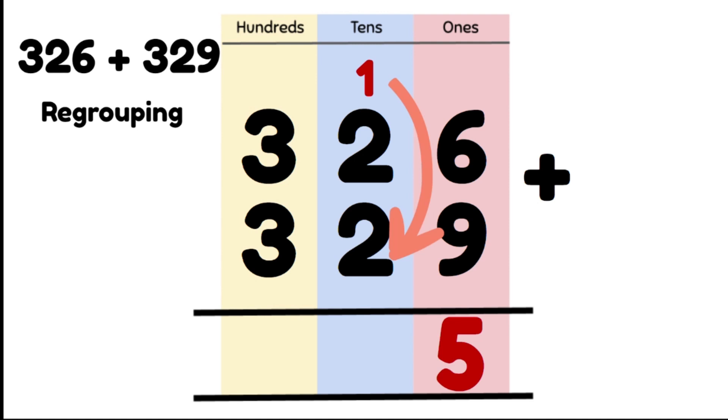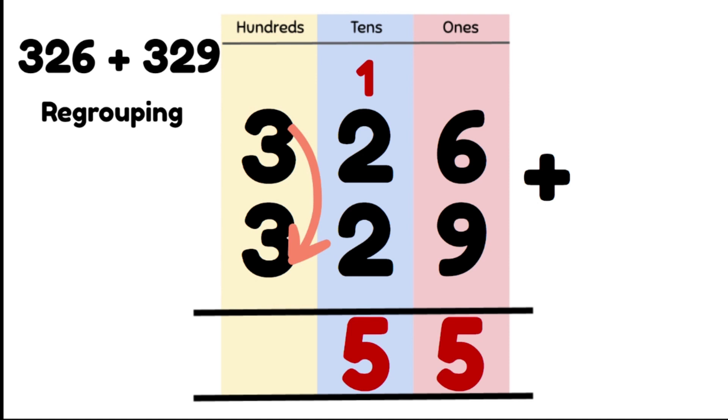Now we're going to add our 10s: 1 ten plus 2 tens plus 2 tens gives us 5 tens, so we write that number in our 10s column. Now we add our 100s: 3 hundreds plus 3 hundreds gives us 600. So our answer is 600, 5 tens and 5 ones, which is 655.